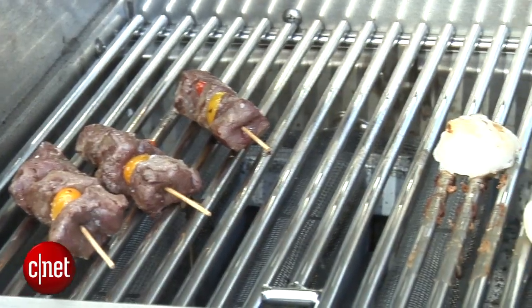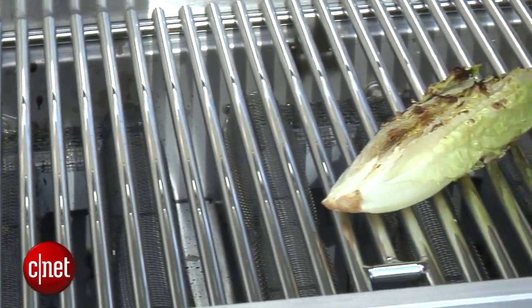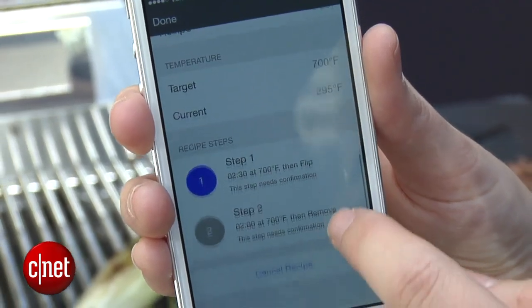We have ribeye, we have scallops, we have bromaine going, and basically you just go through the app or talk to it in person and it will follow the instructions, tell you when to flip, tell you when it's done — hands off.